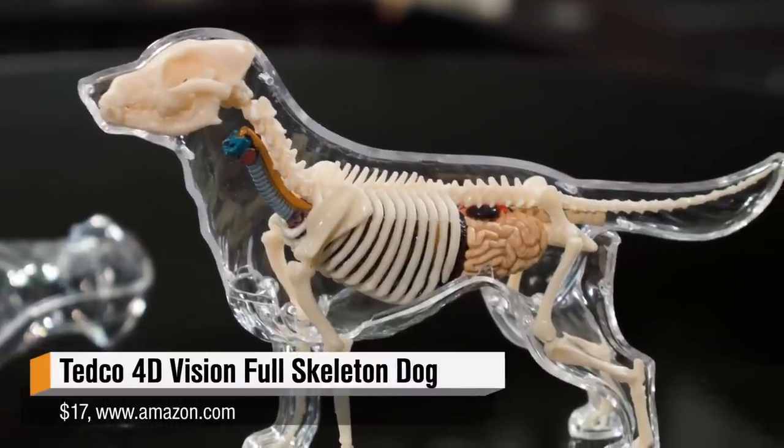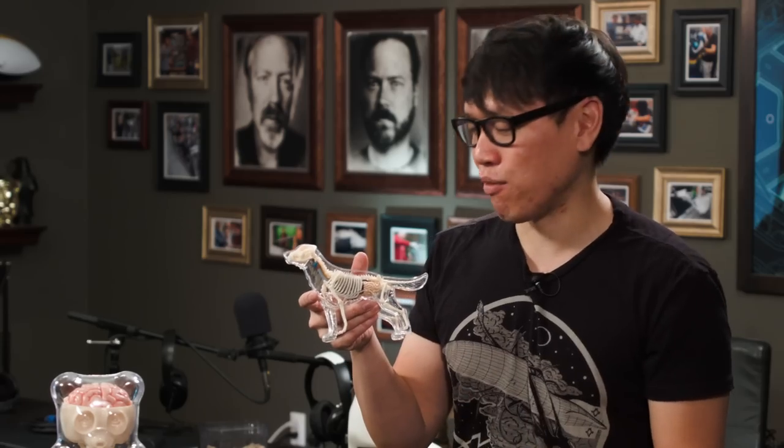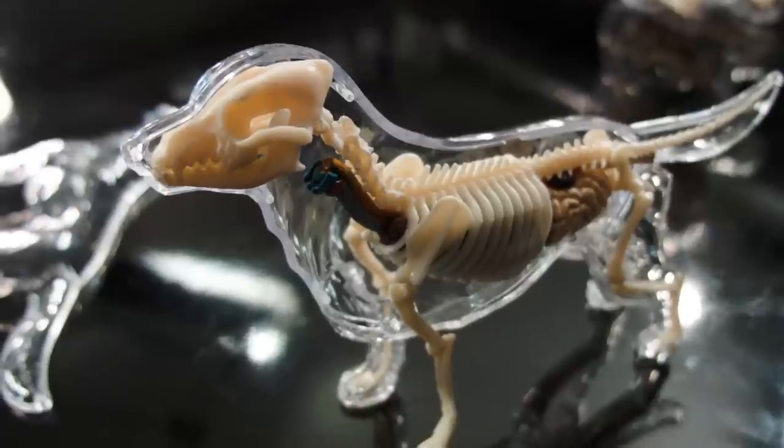It's an educational toy, technically. I think these were meant to be bought and assembled by kids in classrooms, but I just like the design so much. Much cheaper — this one I got for only about $17 on Amazon, and it's really easy to find. It still takes some assembly, and I think the plastic parts in this kit are not as nicely cast as the ones in the Jason Freeney model.